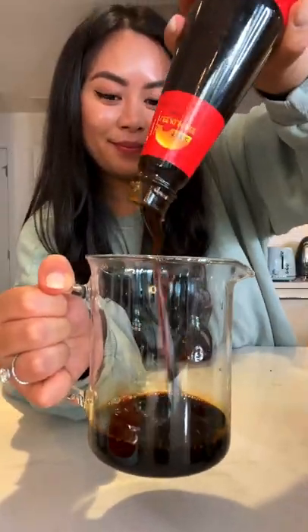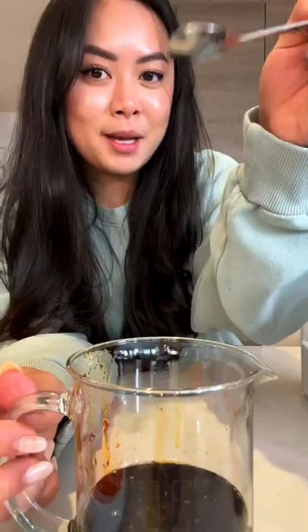Soy sauce, oyster flavor sauce, sesame oil, chili oil. Also gonna add in black vinegar, a pinch of sugar.